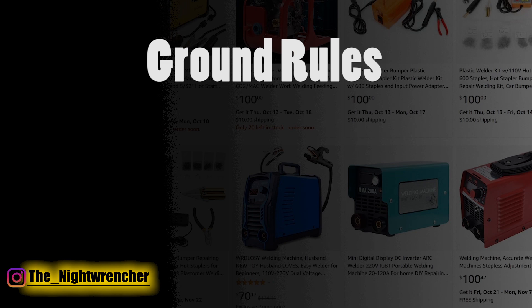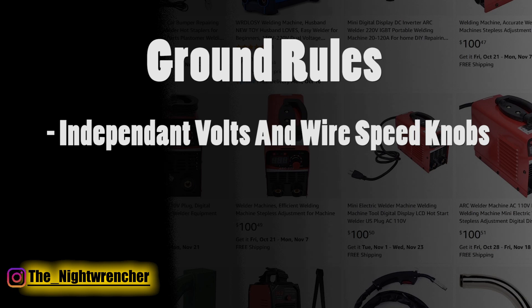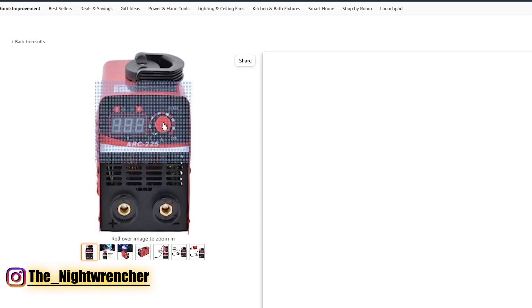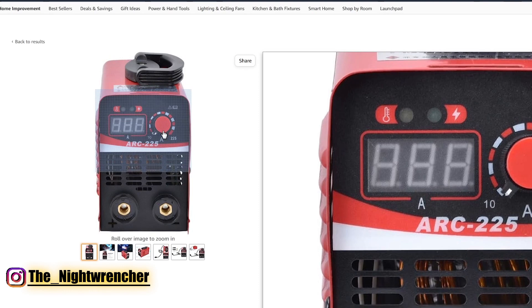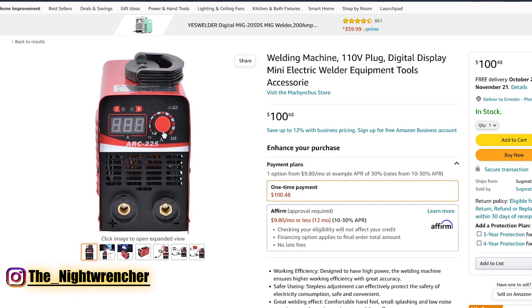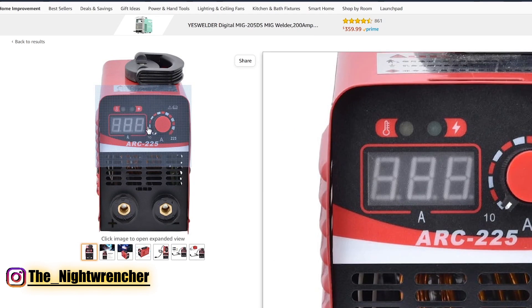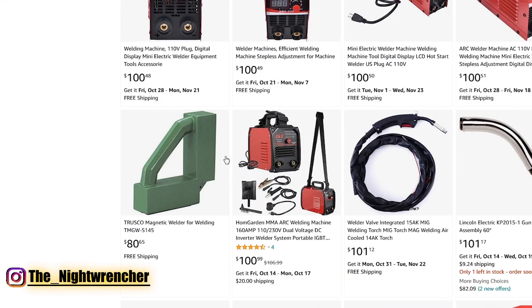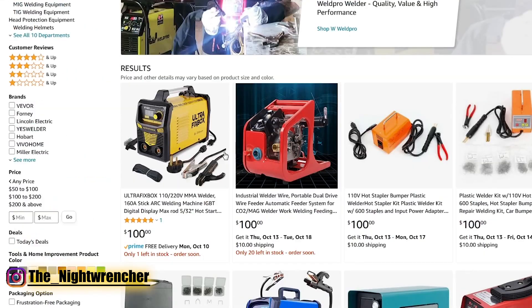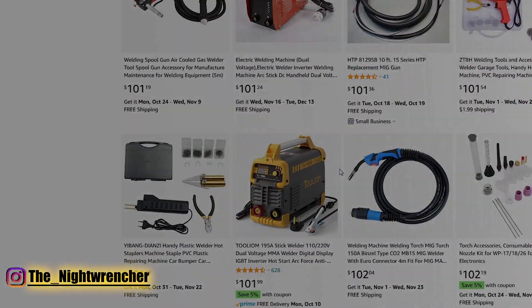The number one thing we're going to look for is two dials up in the front. There's a plethora of different welders you can buy from Harbor Freight, Amazon, etc. that only have one dial in the front. That one dial controls your voltage as well as your wire speed at the same time, so if you want to only increase wire speed you're unable to. You want to make sure it has both dials — one for voltage, one for wire speed — and that's going to make things so much easier when welding different types of materials.